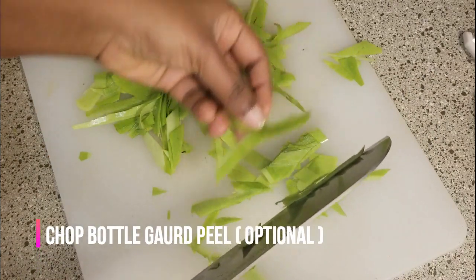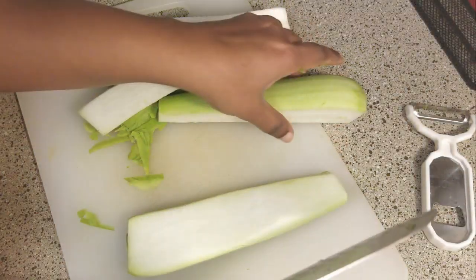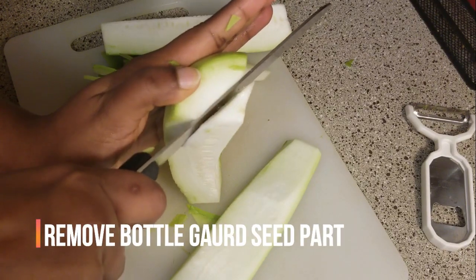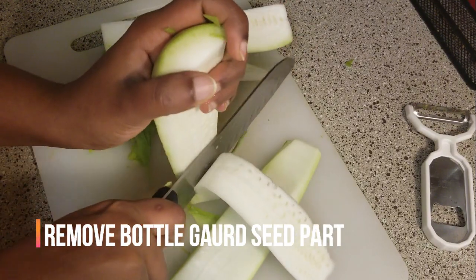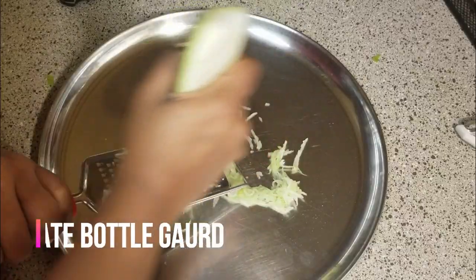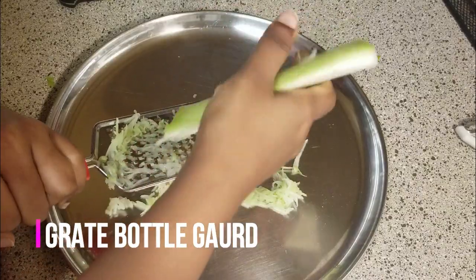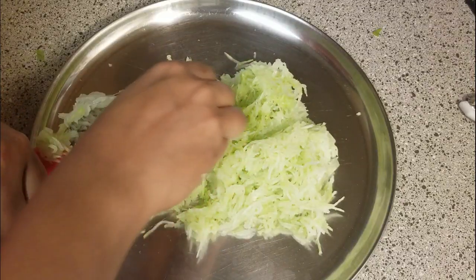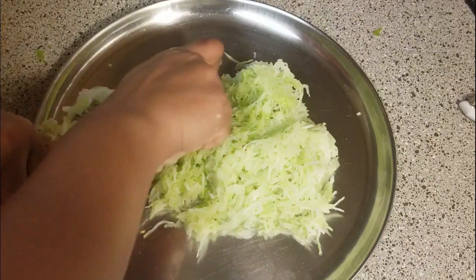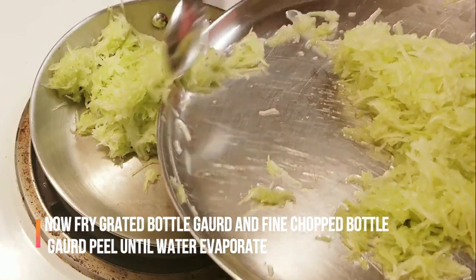This peel is a fine chop. Next, we have a bottle gourd. There is a seed in the center. We can use the meat as well. We can fry it — this is about one cup.